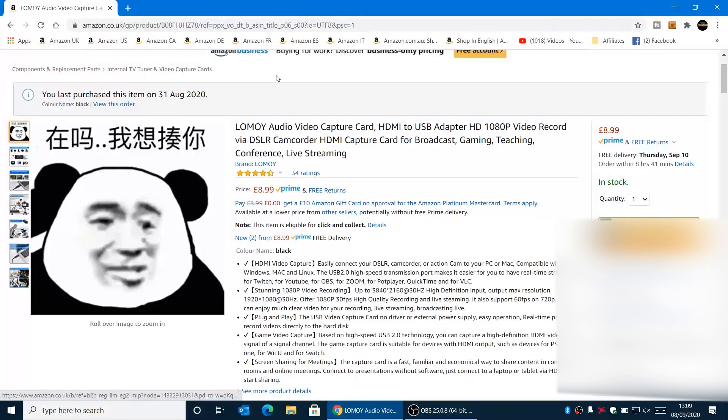Here is the description: this is the Lomoy audio video capture card, HDMI to USB adapter, HD 1080p video record via DSLR, camcorder, HDMI capture for broadcast, gaming, teaching, conference, and live streaming. There are a lot of keywords in there. The main thing is the price — £8.99. At that sort of price it's worth just buying one to give it a go. You never know when you need to capture something from your HDMI devices.